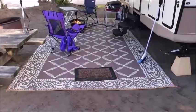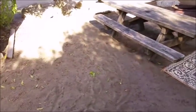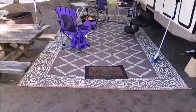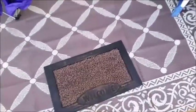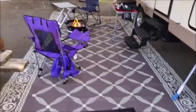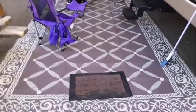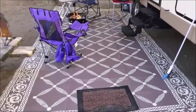We got a floor mat that we use outside whenever we're in a dirty or sandy area — like at the coast right now. We also have a rough mat we got at Walmart for $10 to wipe off our shoes so we aren't tracking everything inside. When I take it home, I throw it on the lawn, wash it down, let it dry, and pack it up for next time.